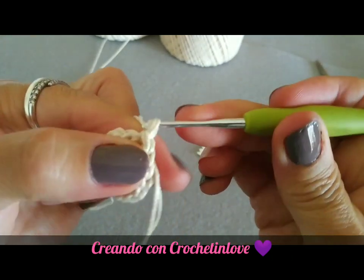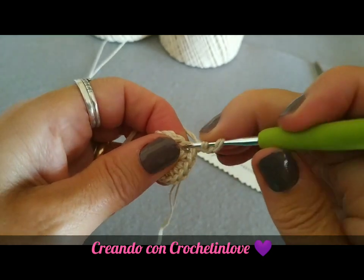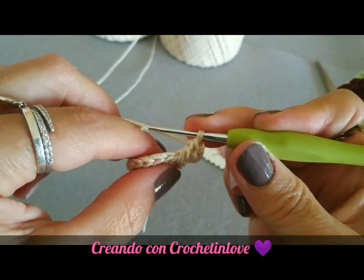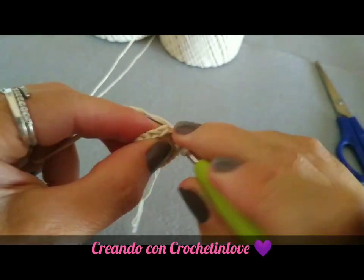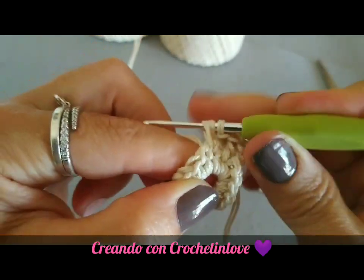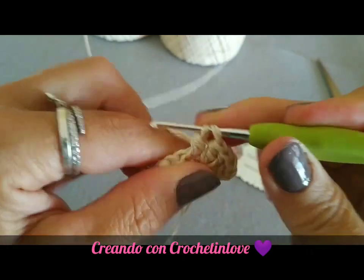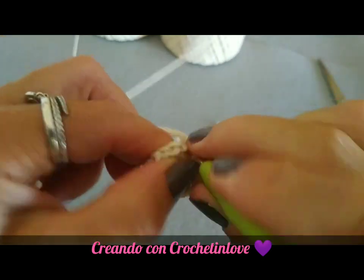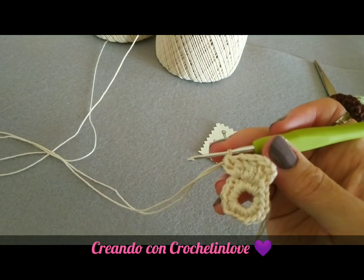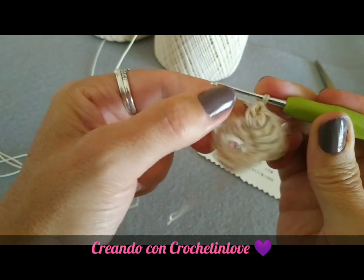A questo punto ci alziamo con 1, 2, 3 catenelle. Formiamo nella stessa maglia sottostante una seconda maglia alta. Nella maglia successiva formiamo un altro gruppo di maglie alte da due, quindi la prima e la seconda sempre nella stessa maglia. Dobbiamo continuare fino a totalizzare 6 gruppi di due maglie.